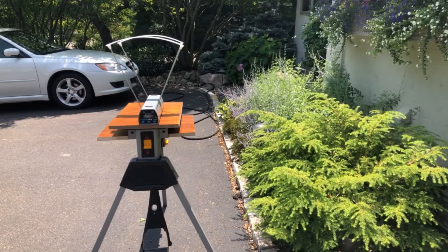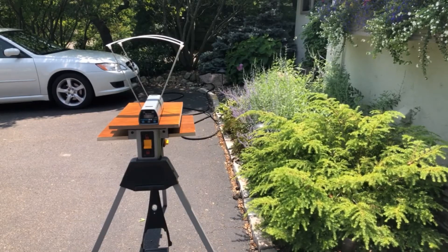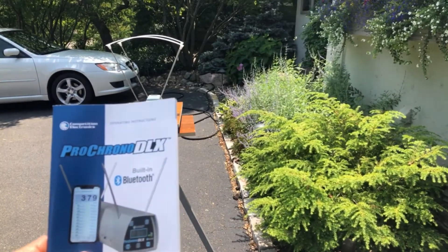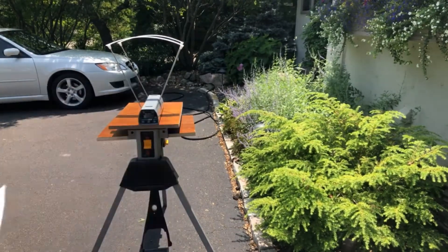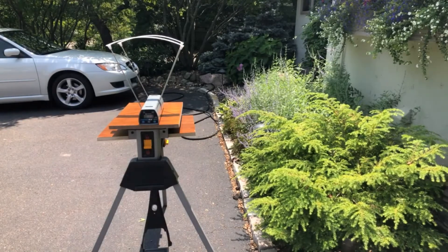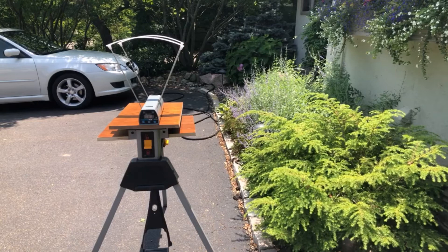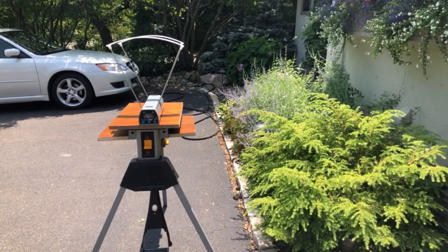We're going to test some FPS here. What I have here is the Competition Electronics Pro Chrono DLX. This is one of the better FPS testers on Amazon. There are plenty of them around $60, but this one is about $150, so it's a lot better one.